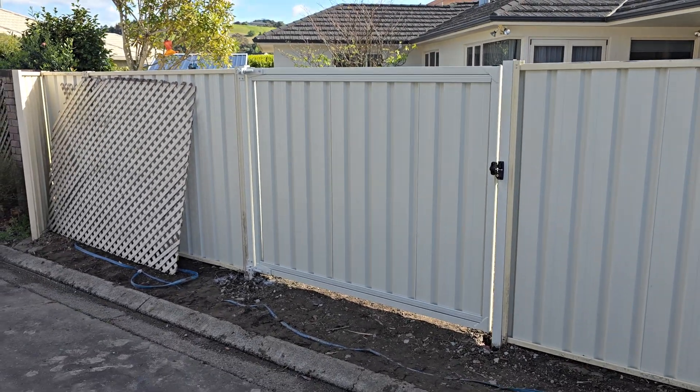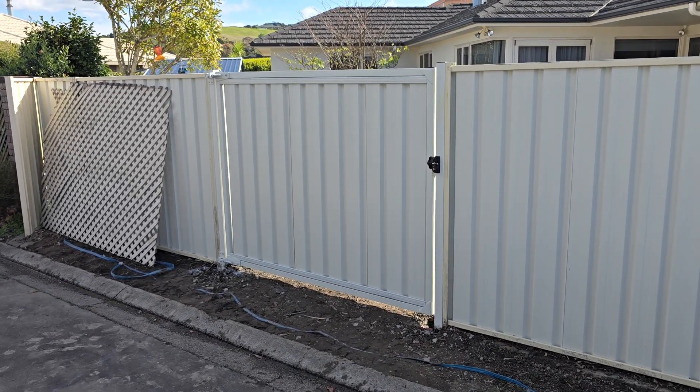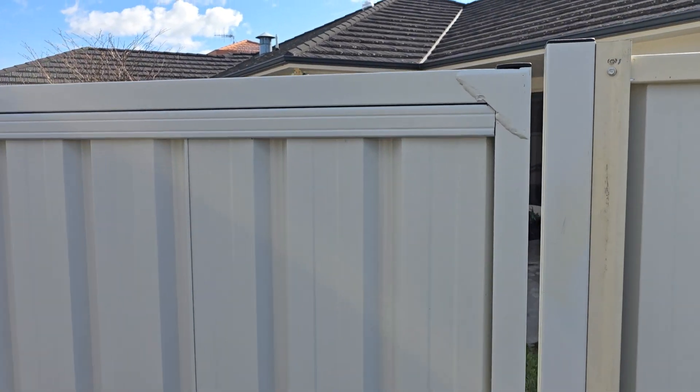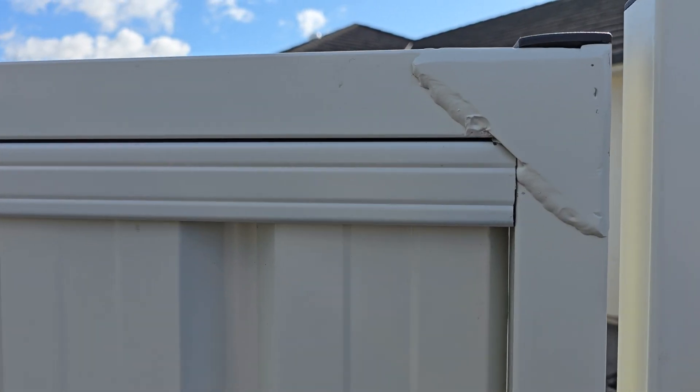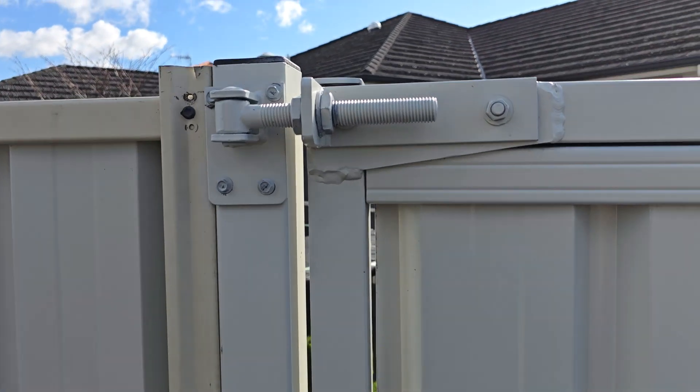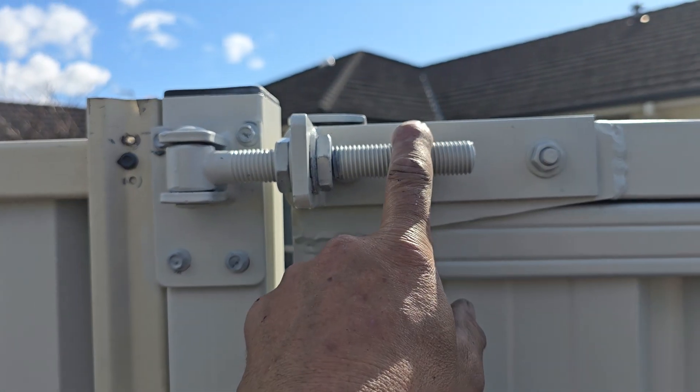Hey, welcome back, hope you're having a great day. I've just finished this Colour Steel gate — it's a 50 by 50 frame with these gussets, and we're just going to put these back-mounted hinges on.